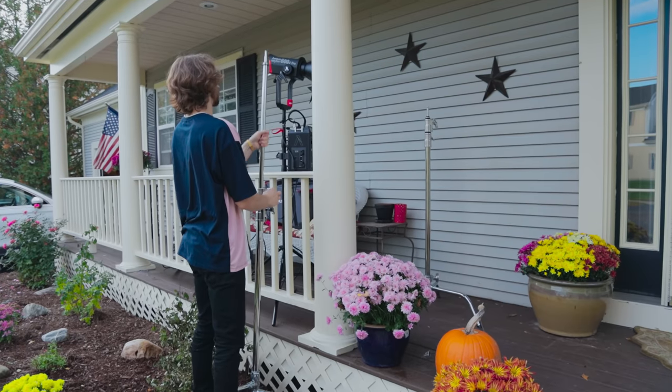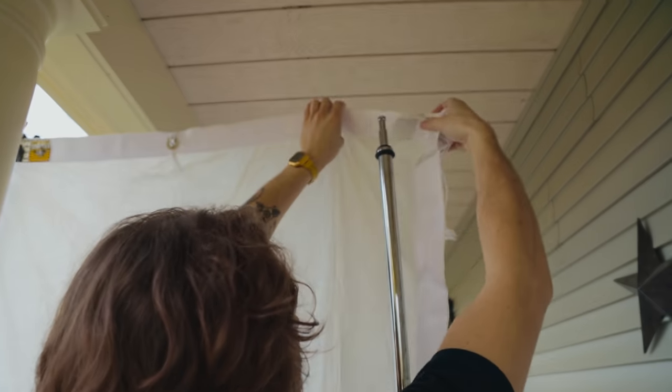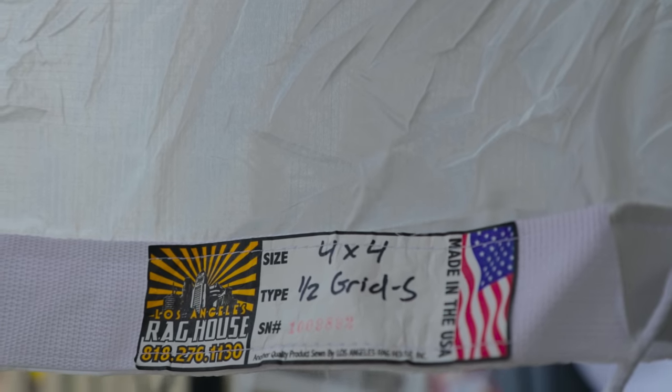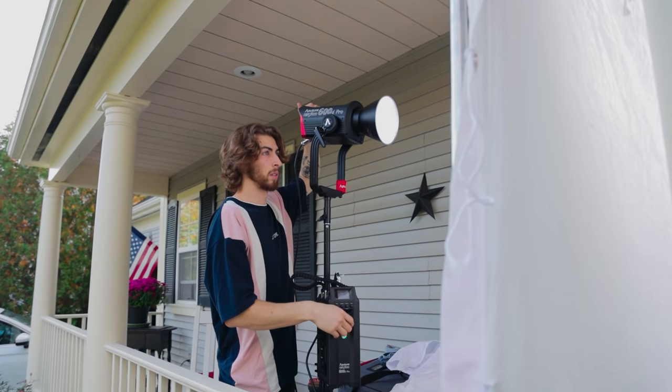My next step to cut out this hard sharpness of the 600D was bringing in some diffusion. I personally used a four-by-four sheet of half grid diffusion. But if you don't have half grid — and if you've been on this channel before you know — I've plenty of times just used white sheets. You can use shower curtains, anything somewhat translucent so that as the light goes through it, it's diffused. If you're working on a budget, sheets and shower curtains work great.